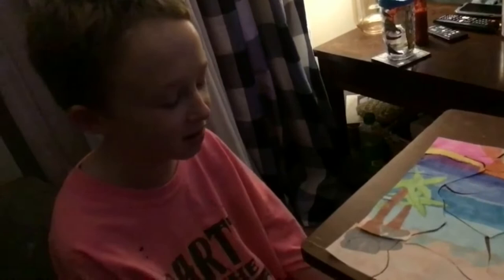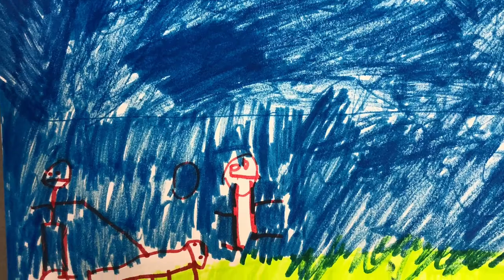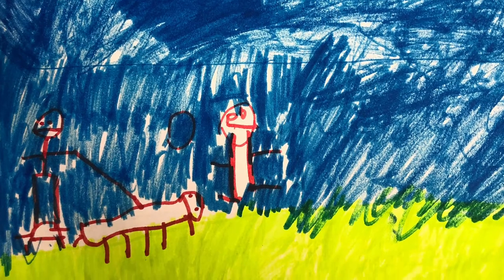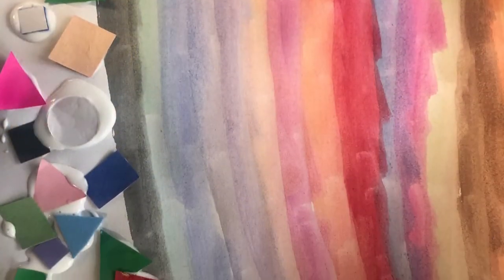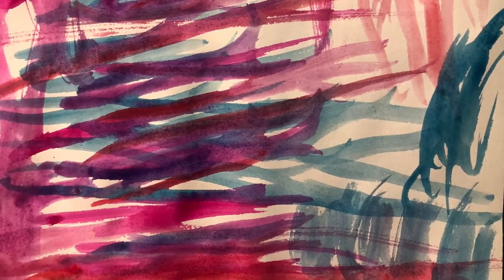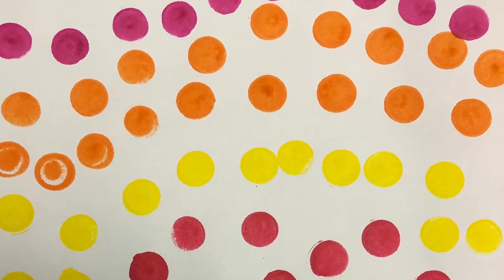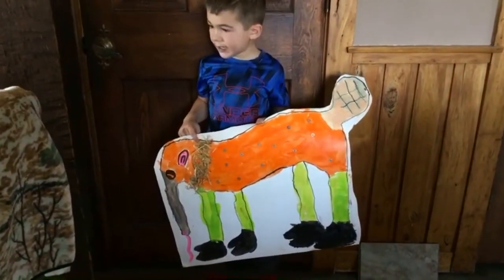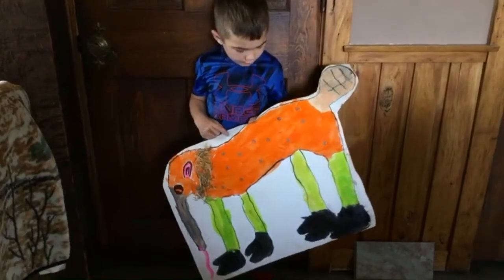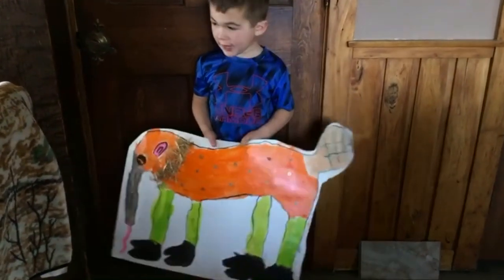This is my puzzle after I put it together. I used the straw for my washers for the cheetah dots.